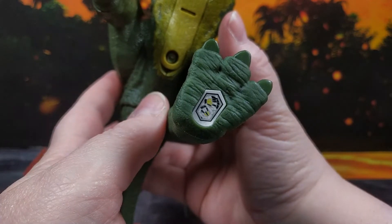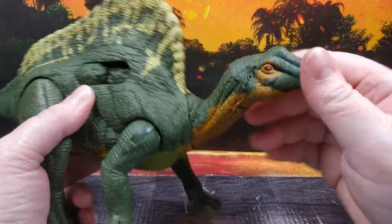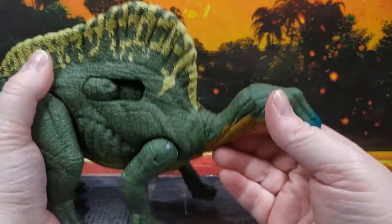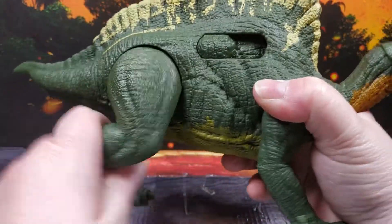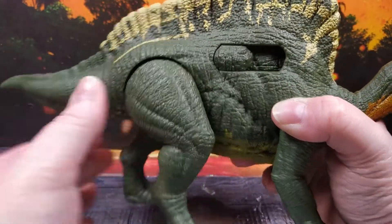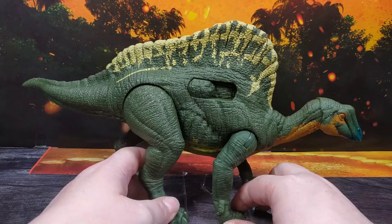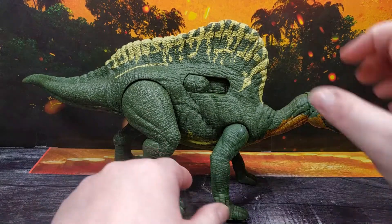Articulation for this girl is all right. You don't want to move the neck because that's part of the feature, but you can move the head — it is on a ball joint so you get some movement out of that, which is pretty good. The front legs are on a rotational joint and a hinge, and you can rotate the rear legs which also have that in-and-out motion. The tail is also on a ball joint. The only trouble with the articulation is that they are pretty much posed, so if you want to pose them differently on your shelf there's not really much you can do.